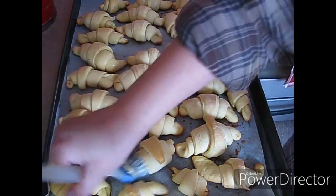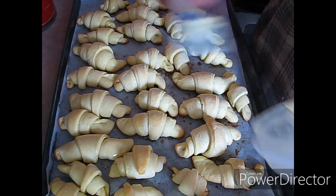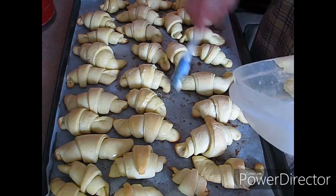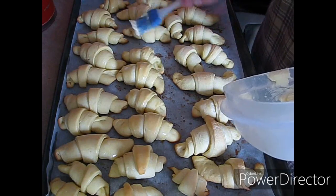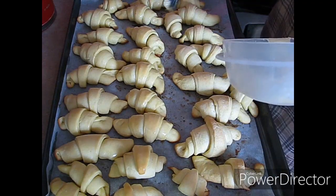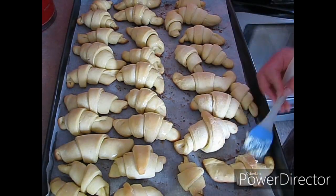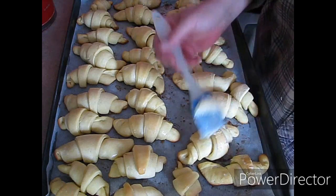Just going to get some more butter on here. These smell so delicious guys — they are going to be so good with that soup tonight. It's one of our chickens. We had roast chicken the other night and I was like, it's so crappy outside, it's a good soup day. So good.